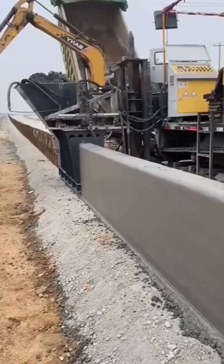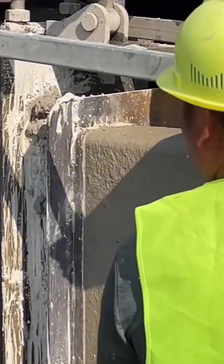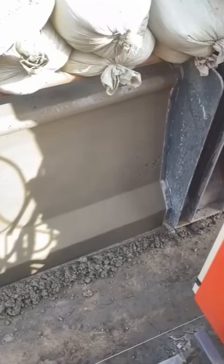A new wall rises, brick by careful brick. It's like watching a real-life game of Tetris, where every piece fits perfectly to create a solid, enduring structure.